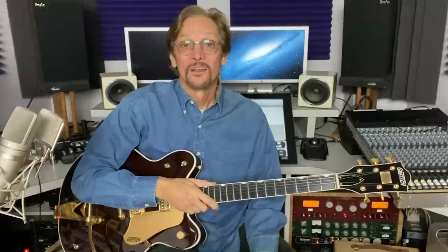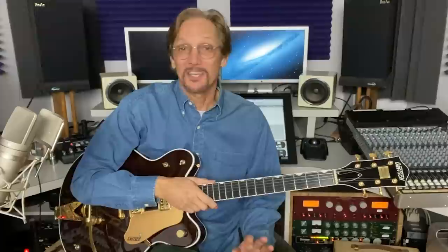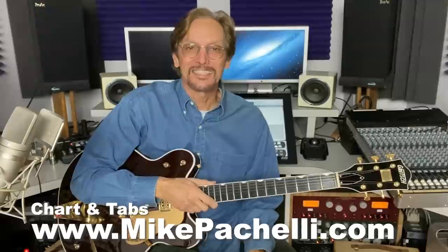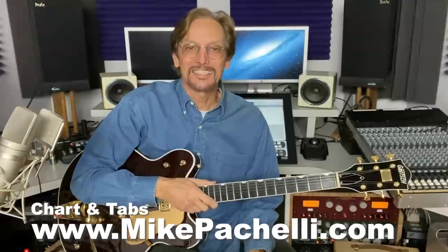Now you can see how all the parts fit together. It's ingenious guitar playing by John and George, and Paul did a nice job playing perfect fifths there on the C sharp minor and on the E during the verse. I suggest you learn John and George's parts and play along with my sound-alike — you'll get it just like the Beatles. Charts and tabs are available at MikePacelli.com for every one of my video lessons. Until next time, have fun playing this great old song. I'm Mike Pacelli — thanks for hanging out with me. I'll see you next time.